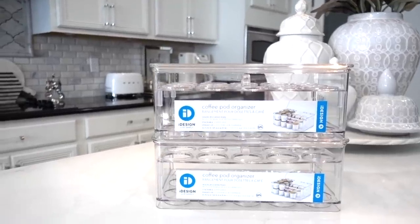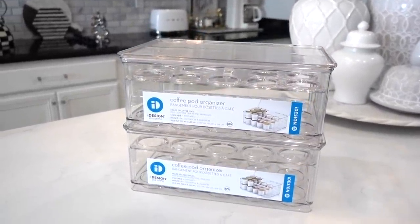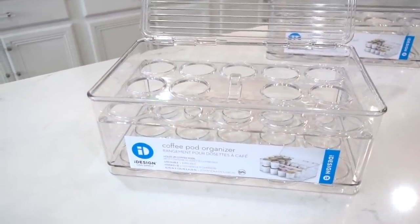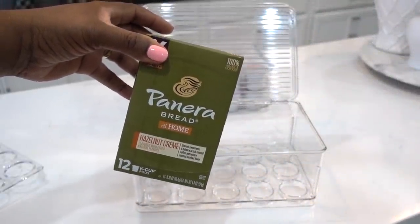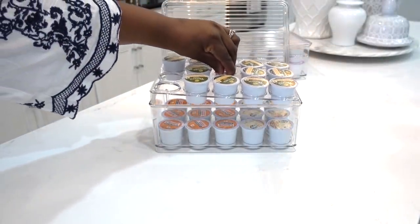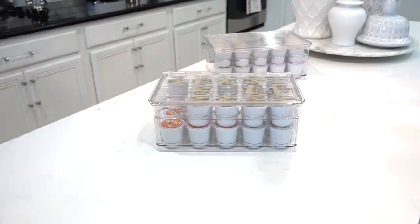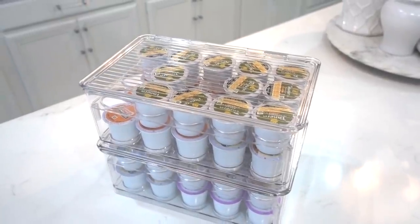Owning a Keurig is a mess-free way to brew a fresh, hot cup of coffee, but what comes along with that is having tons of Keurig cups lying around. iDesign has a solution — this coffee pod holder is perfect for storing and containing all of your coffee pods in one spot for easy access. With the two-tier interior trays, the clear organizer helps to keep your pods upright with the labels completely visible, and the hinged lid helps to keep everything in its place. Best of all, it's stackable.